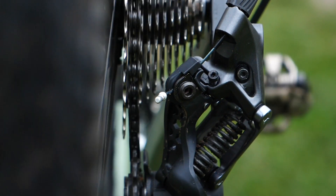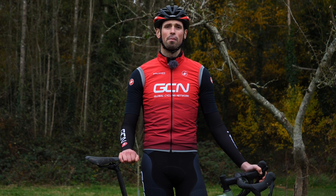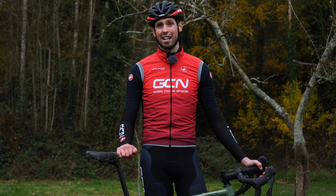Some people might be tempted to adjust the limit screws whilst out on the road but it's probably best not doing that — wait till you're at home. You don't want to run the risk of your rear mech going into your wheel, and then it's going to be a taxi ride home.